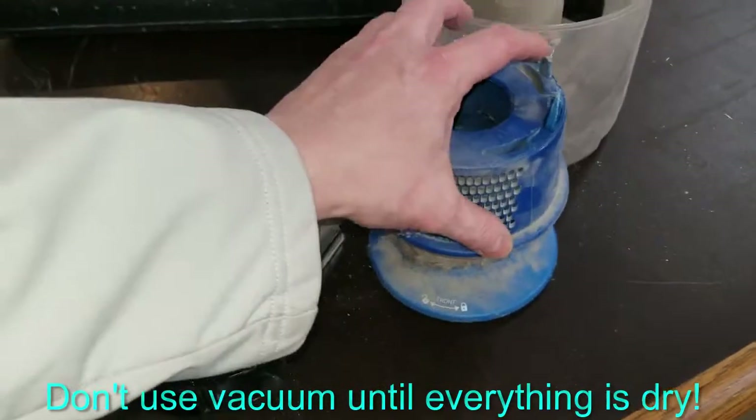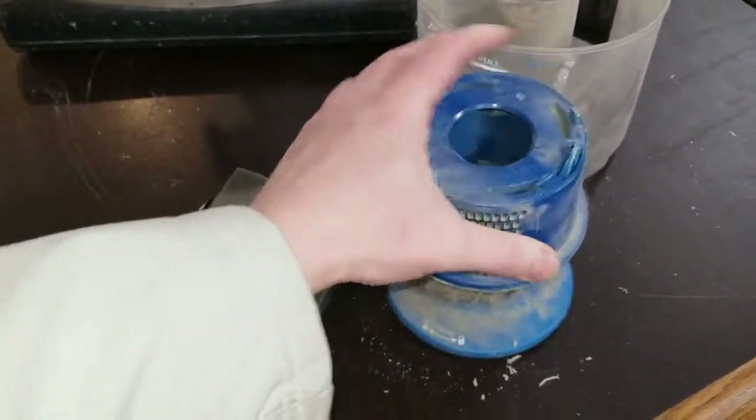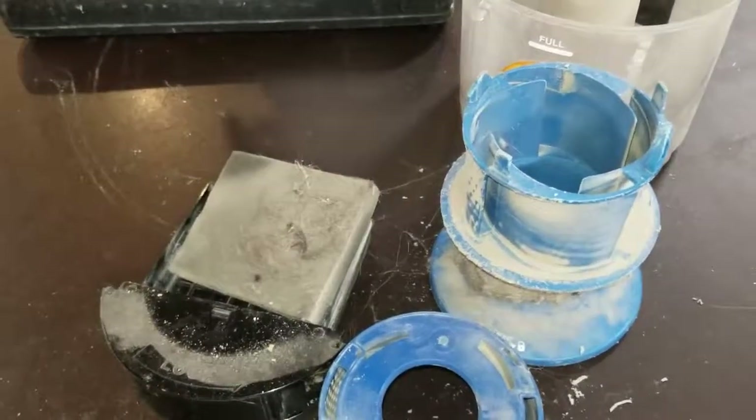This comes apart in most filters — it just simply pops right off. And then you can kind of get in there. After you clean it off, wash it off, you're good to go.